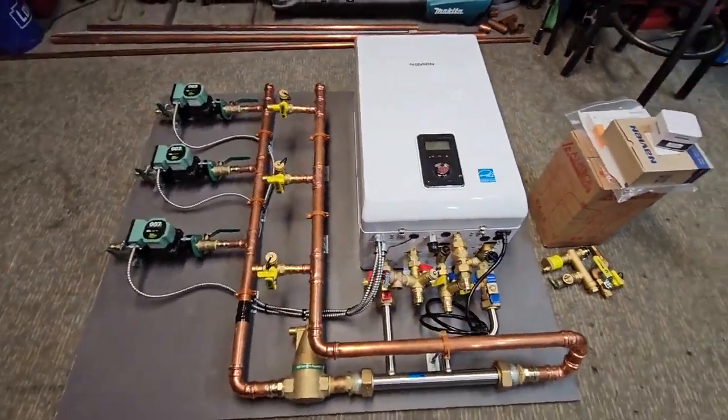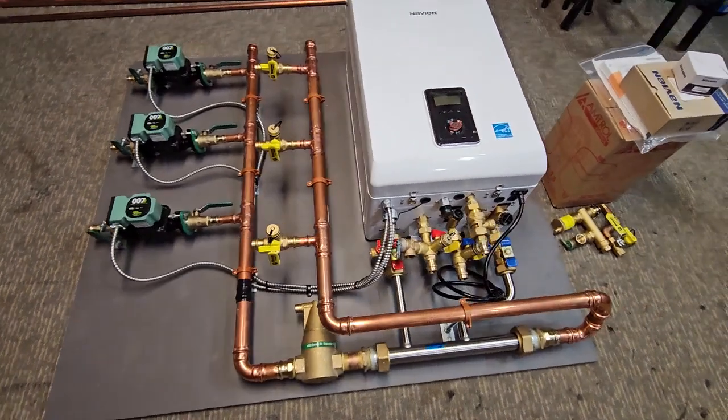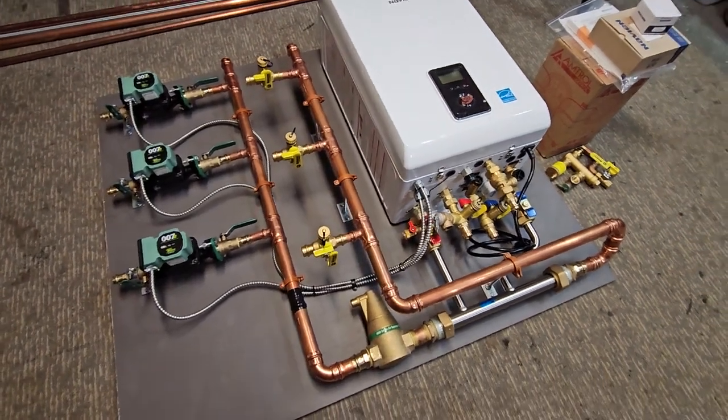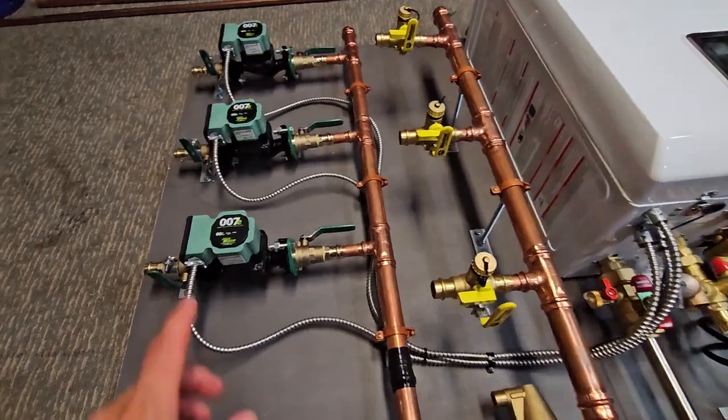What we have here is another three-zone system ready to go — this one's completed. The customer is going to be picking it up tomorrow. This is a Navion combi boiler with three zones for baseboard heating.